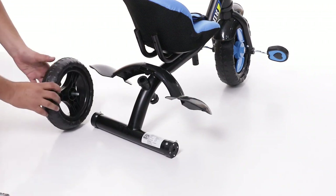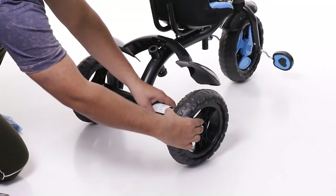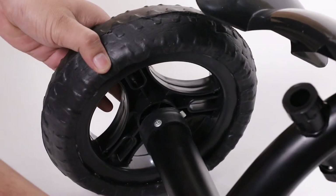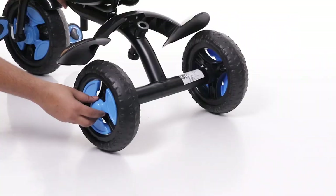It's time to place the rear wheels to the main body with the help of axle pins on both sides. It is easy to lock it just by pushing it inside. Now put these beautiful wheel caps on both sides.